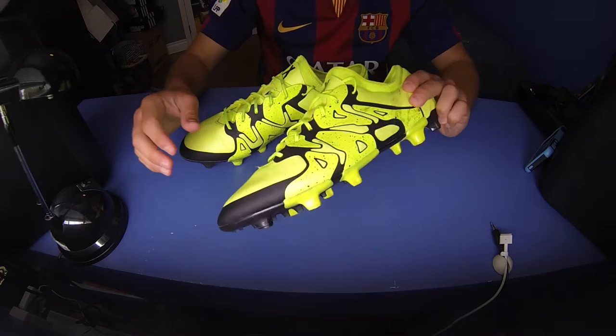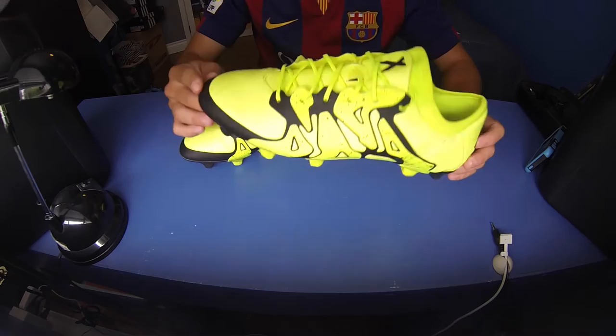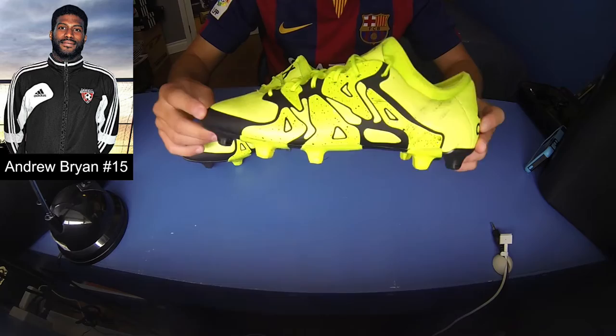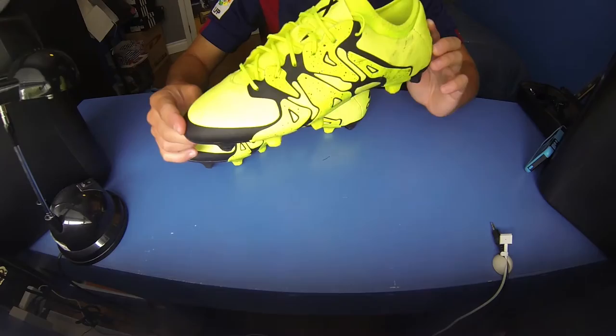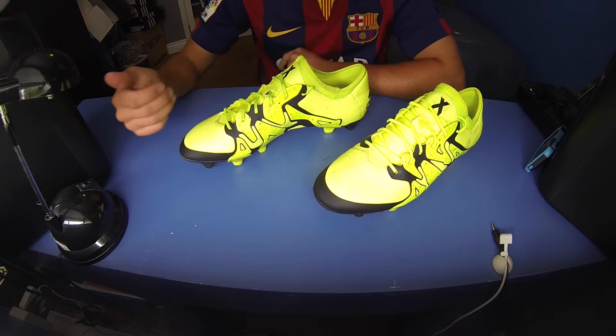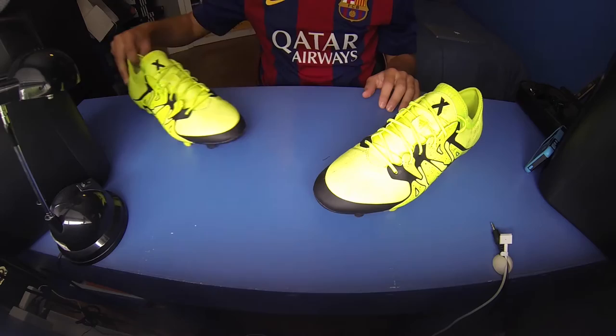It technically won't be an unboxing because I don't have the box or the extras that come with the shoes — these are not mine. I'd like to say a quick thanks to Andrew Bryan. He plays on my team and he got these a week or two ago. I asked if I could do a video on them and he let me take the shoes home for a day or two to get the video done, so a quick thanks to him.